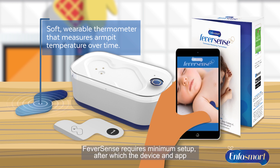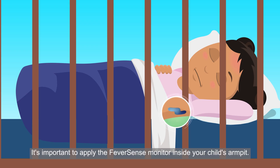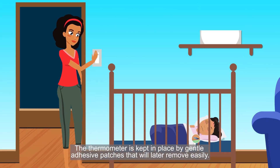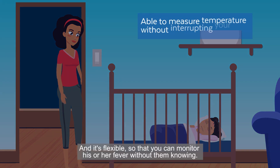FeverSense requires minimum setup, after which the device and app monitor the temperature readings for you. It's important to apply the FeverSense monitor inside your child's armpit. The thermometer is kept in place by gentle adhesive patches that will later remove easily, and it's flexible so that you can monitor his or her fever without them knowing.